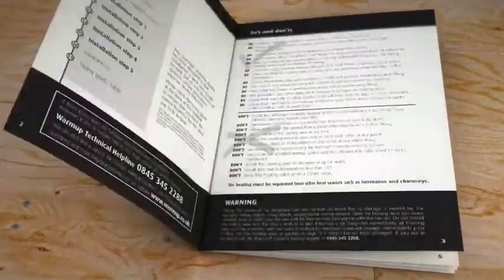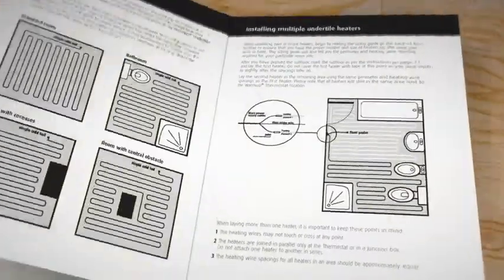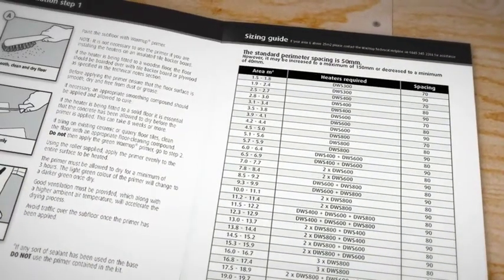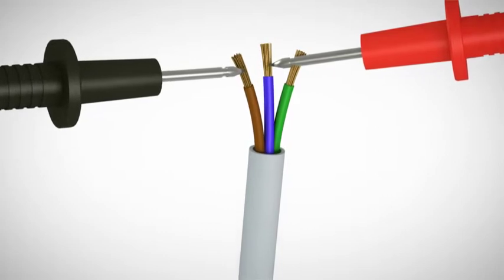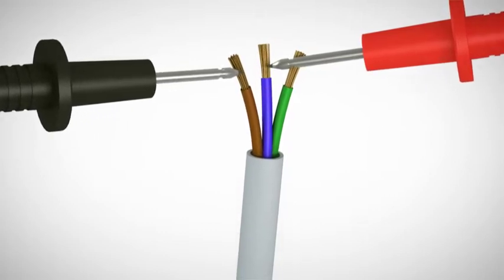Double-check you have the correct heater. Then, using the sizing guide in your installation manual, read off the wire spacing to fit your heating wire into the area. At this stage, you should test the loose wire system with a digital multimeter. It is important to test the system before, during and after installation. Record your reading in the Warm-up installation manual and check the installation manual for more details.